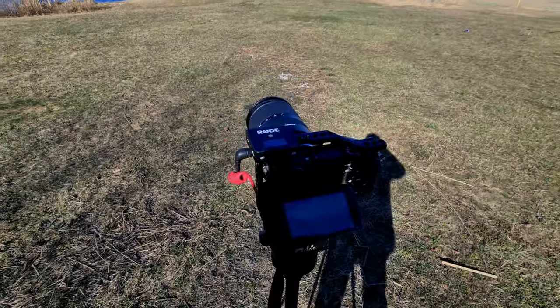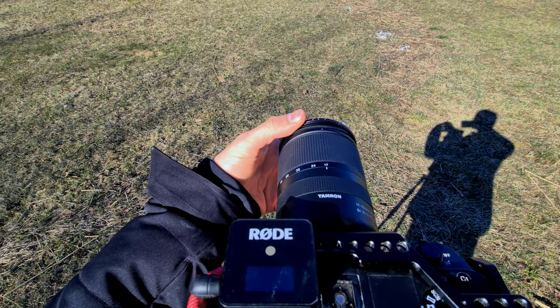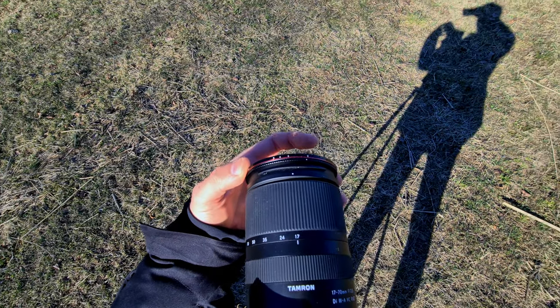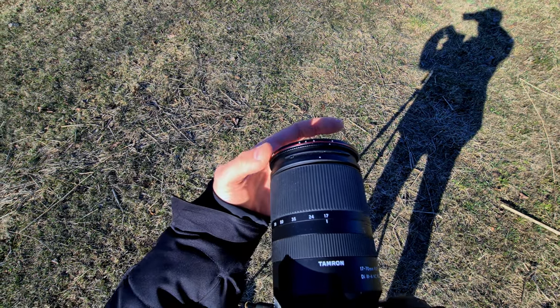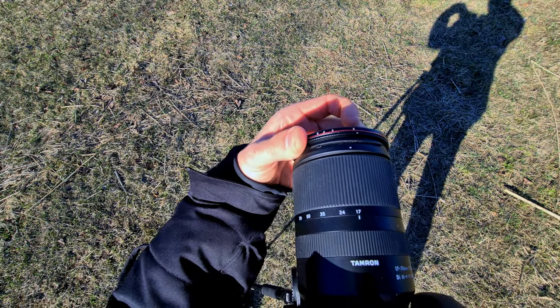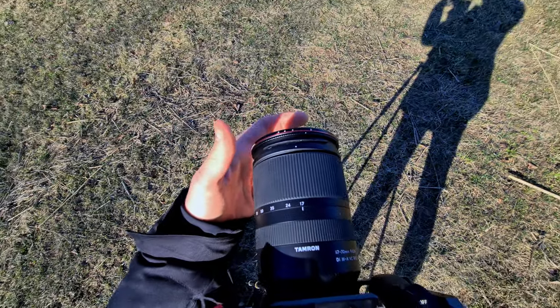There is also an issue with both of these filters that kind of annoyed me. If I screw on the 2-5 stop filter — not very tightly, which is how I usually do it when running and gunning — and I want to change it from 2 to 5 stops, rotating it the opposite way unscrews the filter. So I have to make sure it's screwed on really tightly before adjusting the stops. You do have to be aware of that because it can get a little bit annoying.